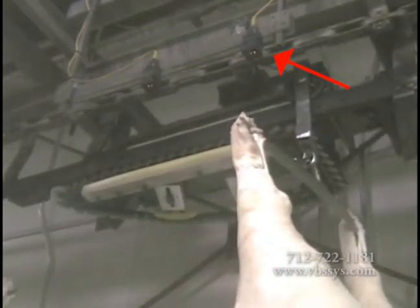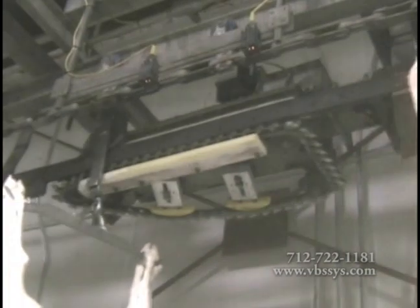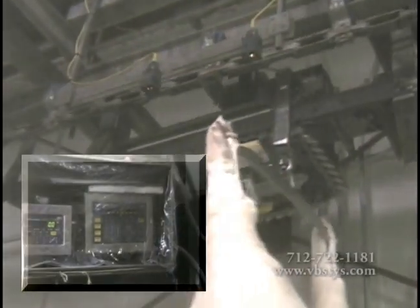A stop photo eye is mounted across from the end of the live rail. As the trolley passes, a signal is sent to the weight indicator telling it to end the weigh cycle. The weight indicator displays the average weight and transfers the weight data for further processors.